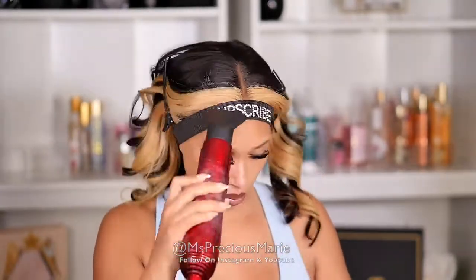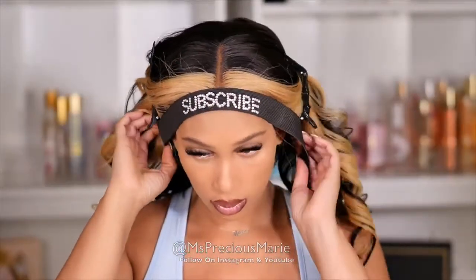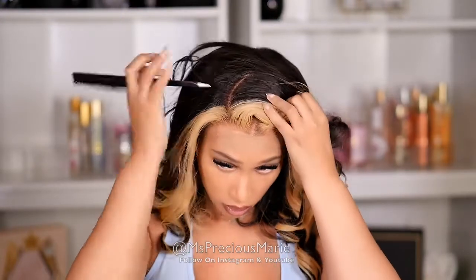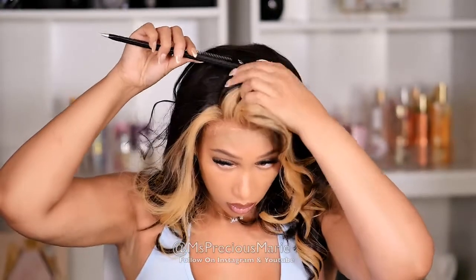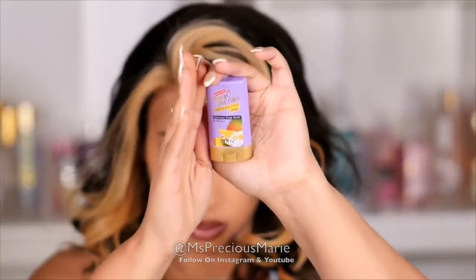I'm going to go ahead and just dry it a little bit — my daughter came in and almost knocked down my whole lighting system! After a few minutes I went on to remove the slay band and switched the parting. The parting on this wig is a 13 by 4 — I thought it was a 13 by 6, but it's actually a 13 by 4. You can do a side part with the 13 by 4, but you just want to make sure you cover those wefts.